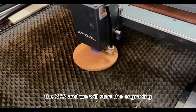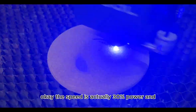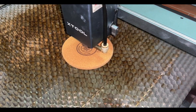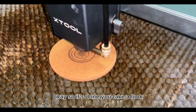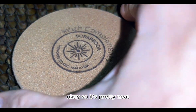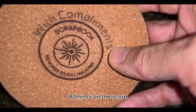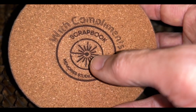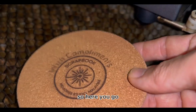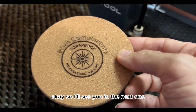Back in XCS, we start the engraving. You can see the progress — 30% power for the score and 250mm per second for the engraving. It's done! I'll move the laser module so you can take a look. It's pretty neat. The score is 30% power at 80mm per second, and the engraving is 30% power at 250mm per second, running at 140 to 160 lines per cm. I'm pretty happy with this. See you in the next one!